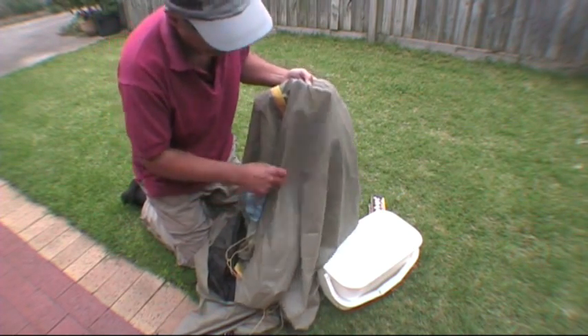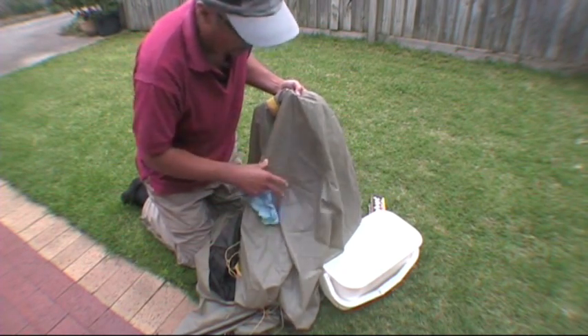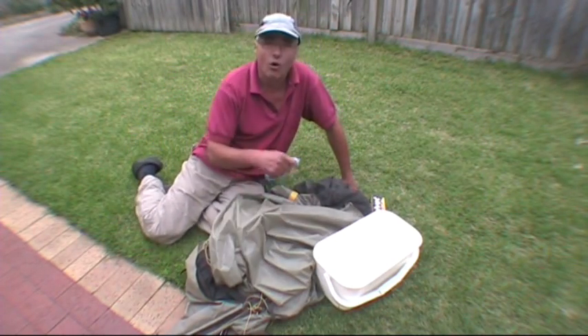It covers the tent, and it kind of gets in — well, it doesn't really get in obviously, but it sort of sits on the material and it becomes almost like a dye, and you can't just wash it off.